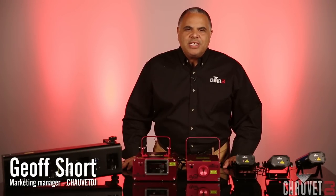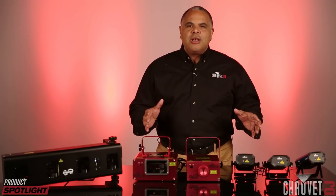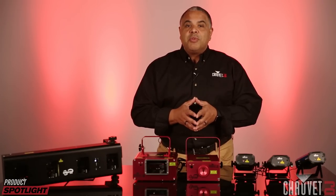Hey everybody, it's Jeff Short with Chauvet DJ with a product spotlight on lasers. We have many different models and that can sometimes confuse people a little bit when they're in the market for a laser. So I wanted to spend a few minutes talking about the differences so that you can figure out which laser might be right for you.